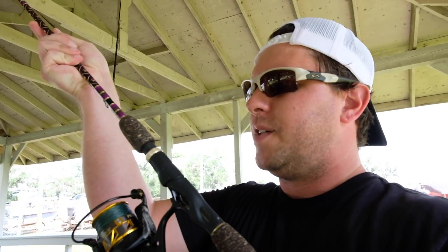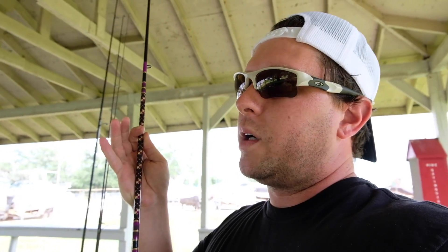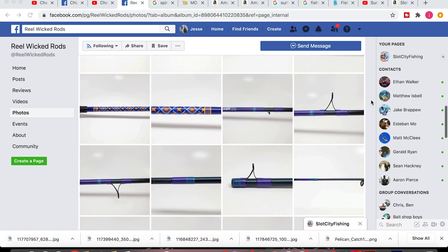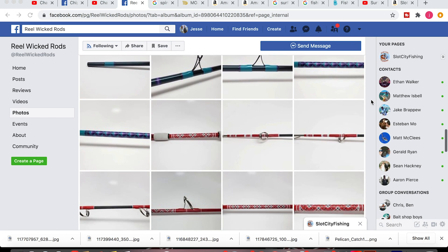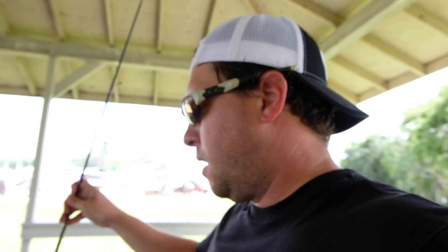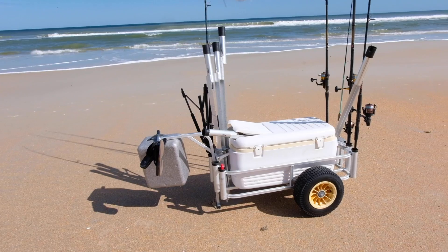Another setup I bring is a Carolina rig for catching pompano and whiting. This is the new Penn Battle 3 — we recently did a review on it and we're giving this one away. It's on a custom rod built by Reel Wicked Rods — Miss Lori has been supporting the channel for years and can make you anything you want. A Carolina rig is great for whiting and even finesse pompano. That's my full rod and reel setup — if it's just me I usually just take the four surf rods and maybe one or two light rods.